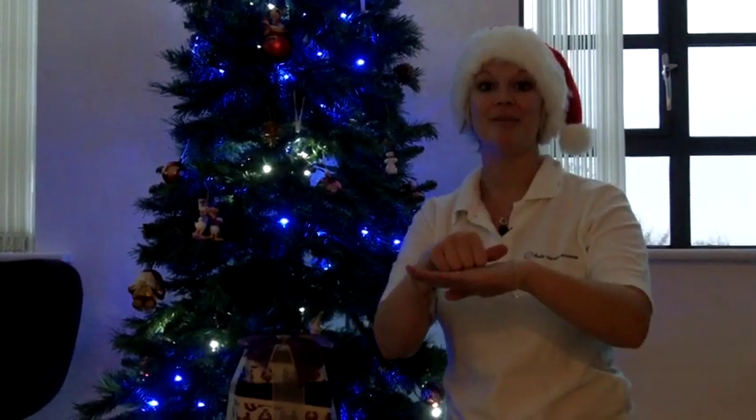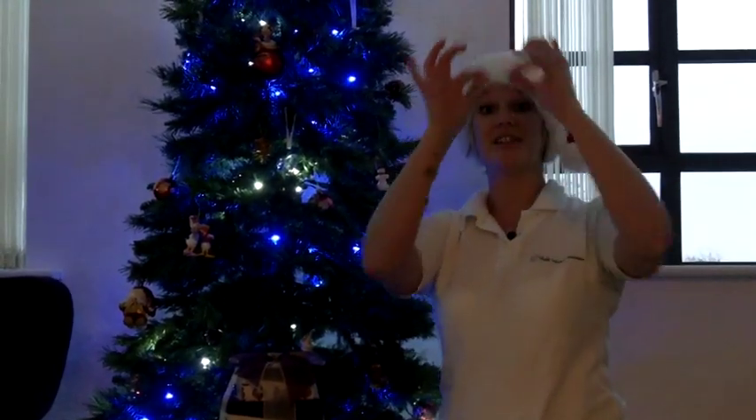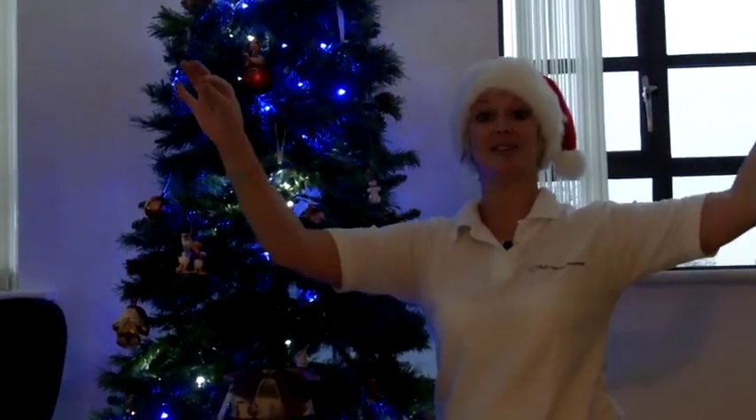So at Christmas time, we start to put up our Christmas trees. And if you have a look-see here, here's our Christmas tree. Now on our Christmas tree, we've got our decorations. Decorations — just from the middle and moving out.